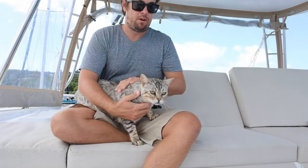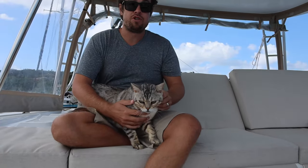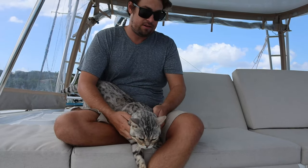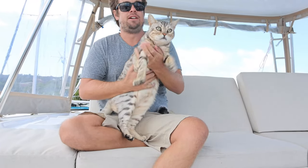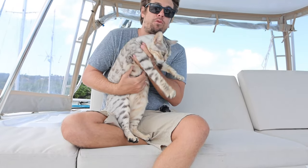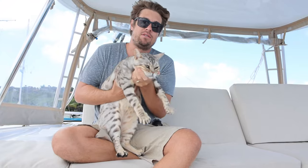He only had a litter box for about a week and then we started off on the new project. It wasn't very easy — it took about three months, lots of accidents, and it tested my patience multiple times for both of us. But at the end of the day it worked out, because now we're three years without litter and he uses the toilet.